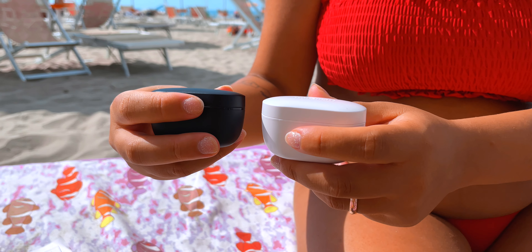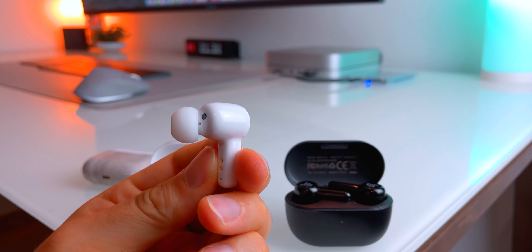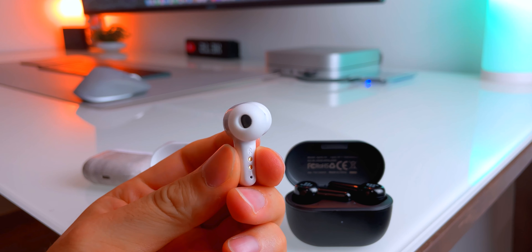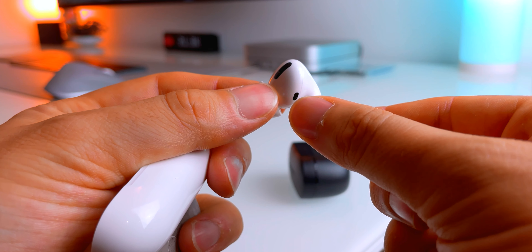The AirPlus also has a sensor for in-ear detection, so it stops playing music when you take them out of your ear. I don't think this is a premium feature because the entire AirPods lineup has it, and I think it should be included in every product.